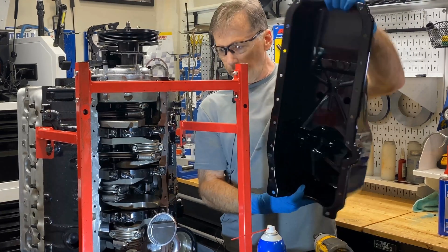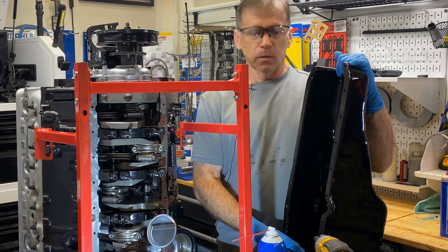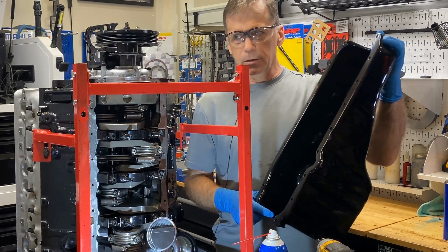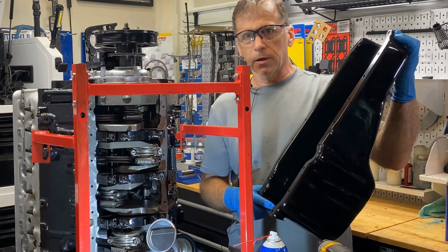This is a stock oil pan. You put a stroker in — do you have to get a stroker oil pan? No. One of the best pans, in my opinion, is the stock pan. They fit good, they don't leak, and you get body clearance for the car and the chassis.